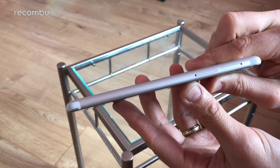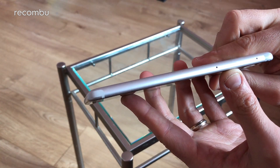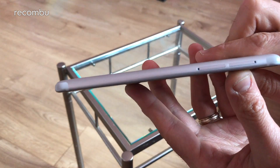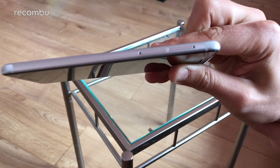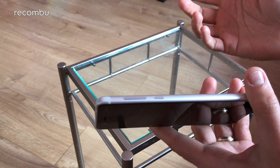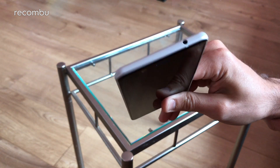On this edge here, you get the SIM tray and also the microSD memory card tray. So they are separate trays and annoyingly they haven't been marked, so you don't know which is which — you're just going to have to guess. You get the power and volume rocker over on the other edge, and up top is, of course, the headphone jack. Lovely stuff.